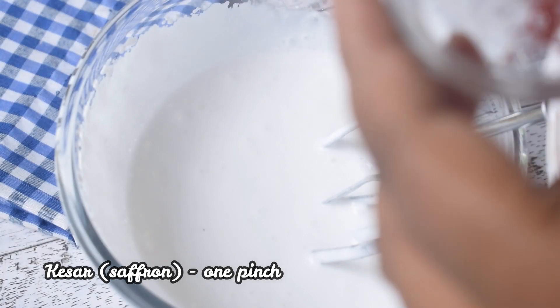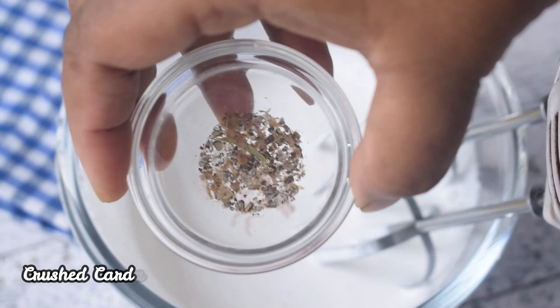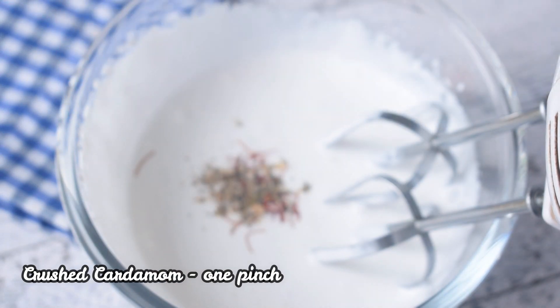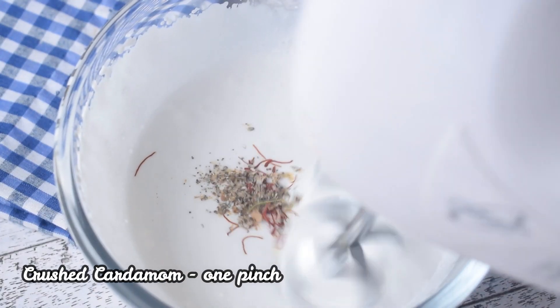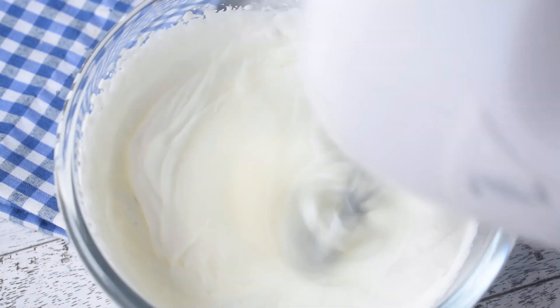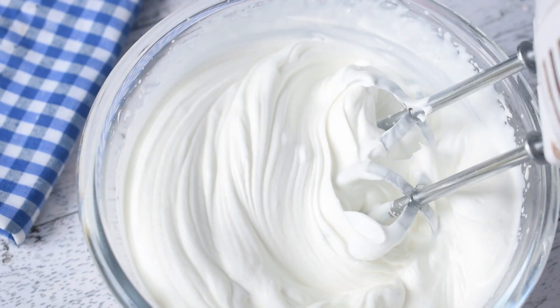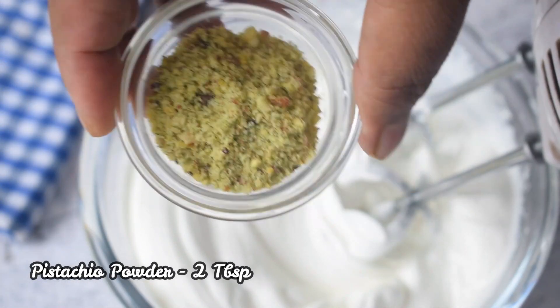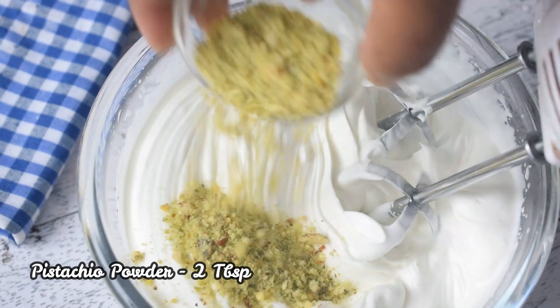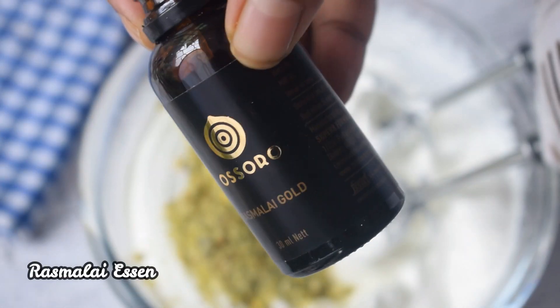Then I will flavor it. I have brought saffron, or kesar, and cardamom powder. I will beat it into the cream. See, the color also changes with the saffron. I have also brought pistachios and put them into a powder. And I am adding the pistachio powder in 2 tablespoons of cream. If you don't have pistachios, you can use any other dry fruit powder.